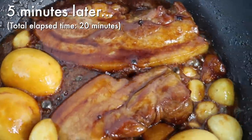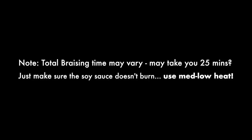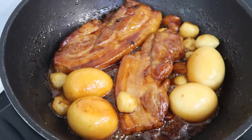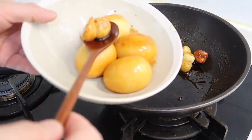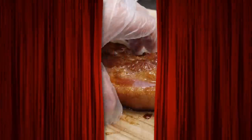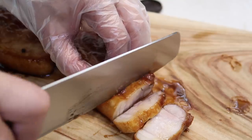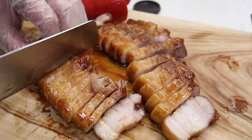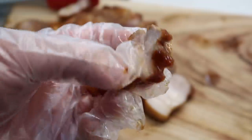We got that sticky texture now. Let's give it a few minutes to cool down. Scoop out our eggs as well as our garlic pieces. This is that sauce we're going to pour on top. Let's cut the pork belly up — this looks so beautiful. Cooked perfectly, very juicy. If I press it you'll see all the juices running out.